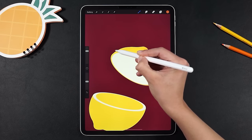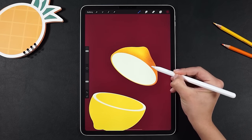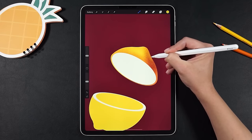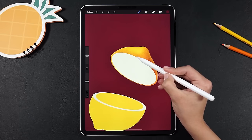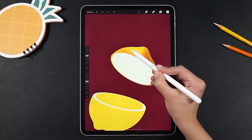Of course you can use any other texture brush. Just keep a light hand and don't push too much the pencil on the screen so you'll have more control. To see what color I'm using, always look at the circle on the upper right corner of the iPad. And if I'm moving too fast for you, feel free to pause the video at any time to catch up and press play whenever you're ready.